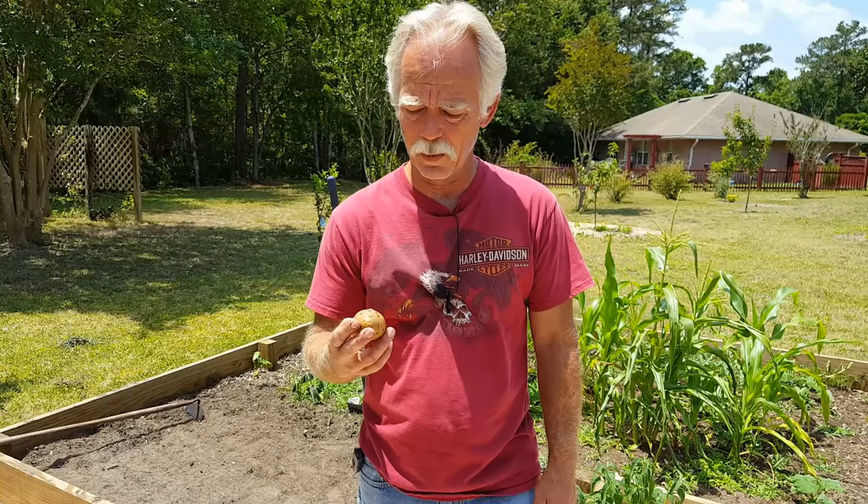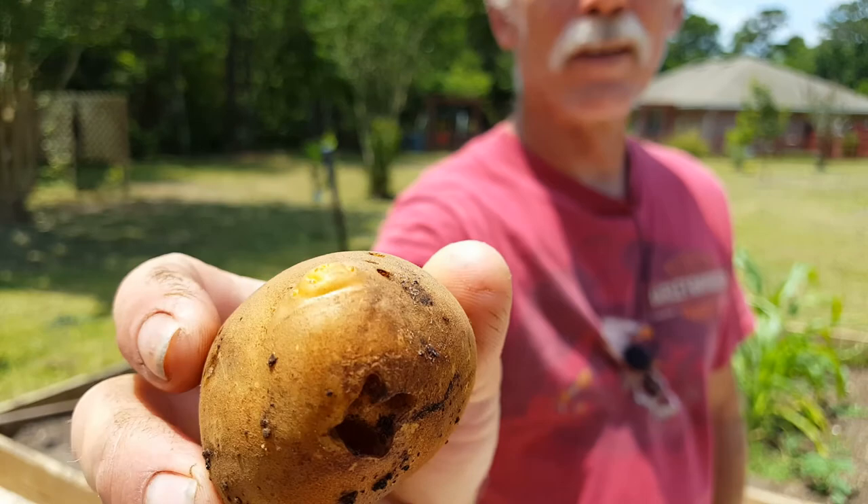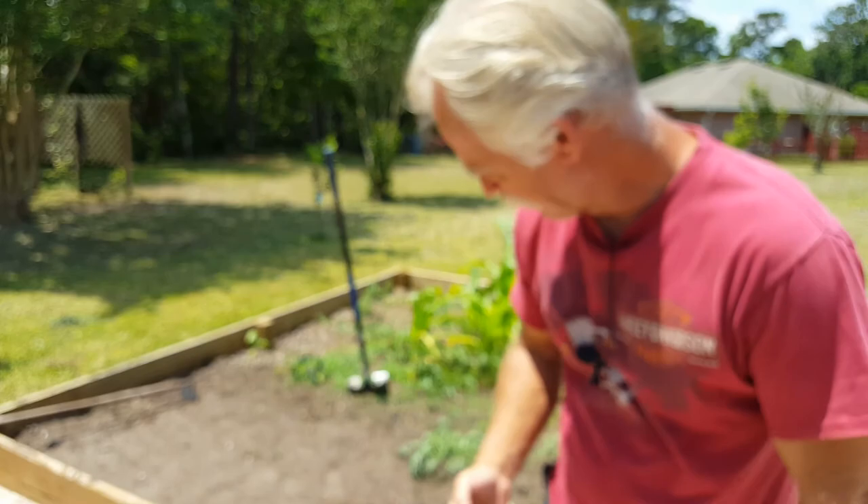One of the things we did have a problem with — if you can see right there — there's holes in my potatoes. In fact, if you look over here and all around, there's these holes. What I understand is that these are actually from something called wireworms. Wireworms are very common in patches that used to be grass and have been converted into gardens.